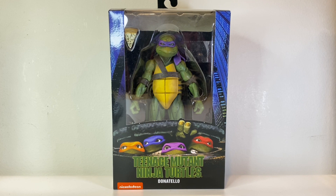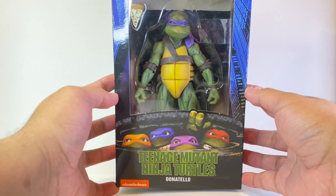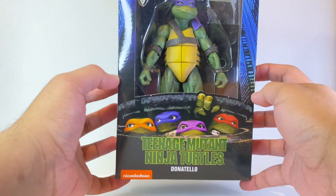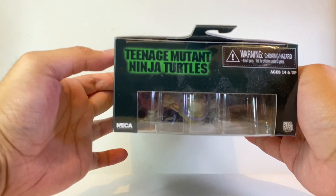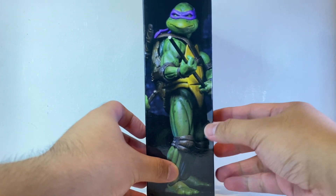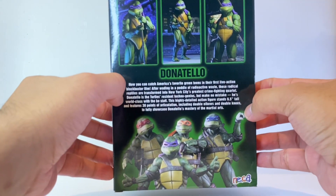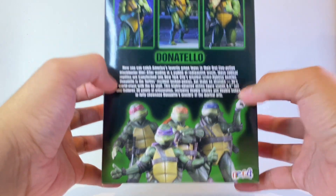Here we have Donatello in this cool windowed packaging for NECA TMNT. At the front we get the logo for the 1990 movie as well as the four turtles peeking out from a manhole — that's awesome. At the top we get another movie logo, at the side we get some nice images of Donnie, and at the other side we get a full body image of Donatello. At the back we get a brief write-up about the 1990 movie, and we get the rest of the turtles at the bottom.